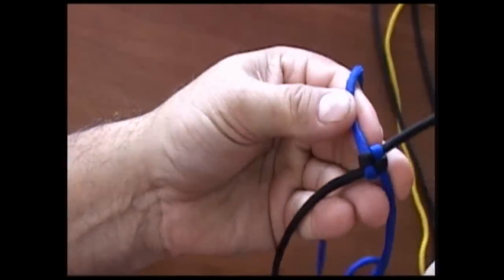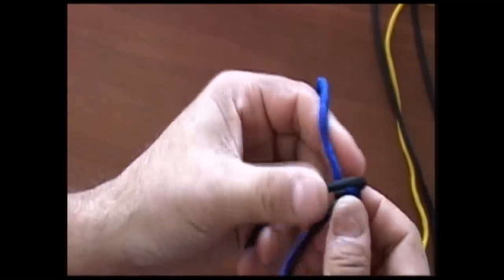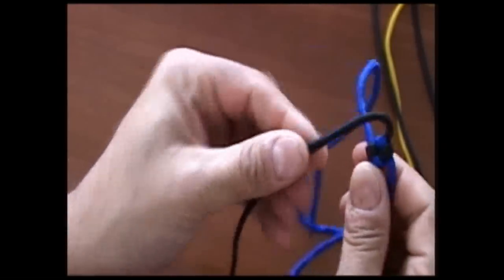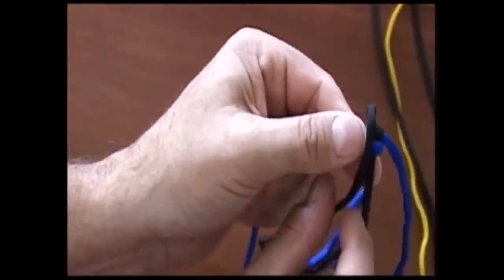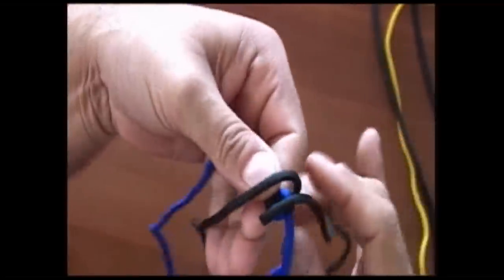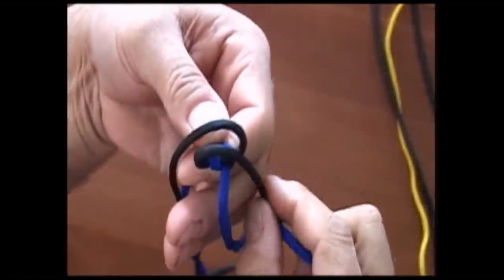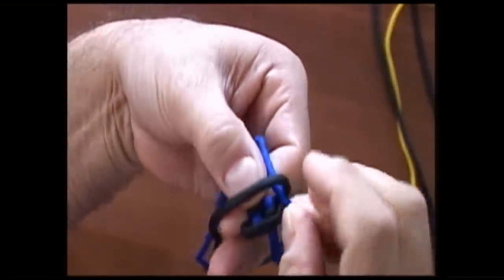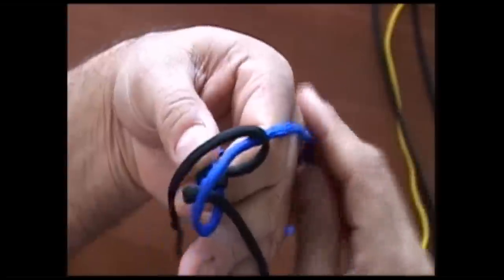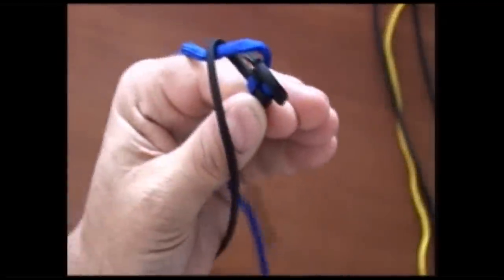Now on a regular crown sennit, what we do is we take our lead and we move it straight over to where it goes right on top — it's going straight back and forth, just like that. And then we go over the loose side and then down through the loop side of the other one.